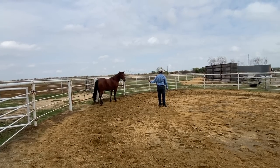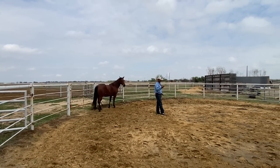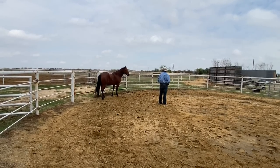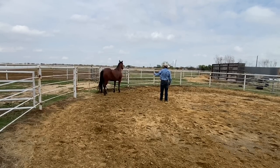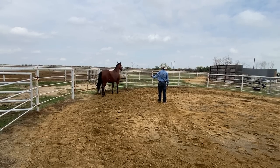Anytime she leaves — this is why we're in a round pen — the pressure is going to follow her and stay with her. Anytime she softens and gets relaxed, then I'm going to retreat away. That's why we're in a round pen. A lot of people don't realize that all those little things mean something to a horse.